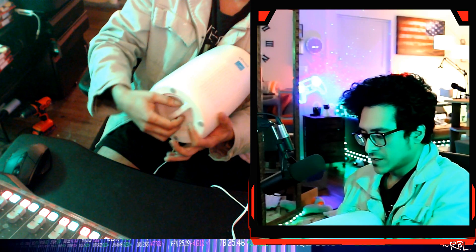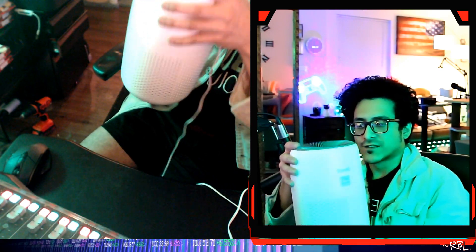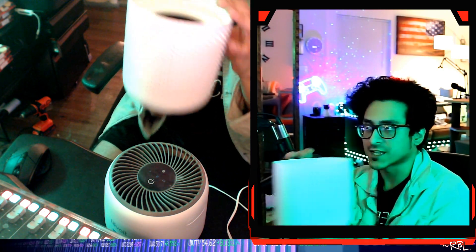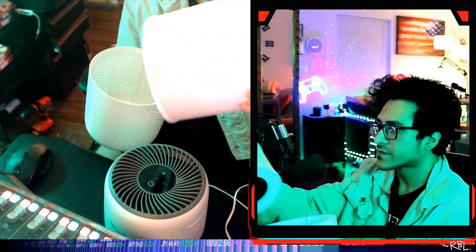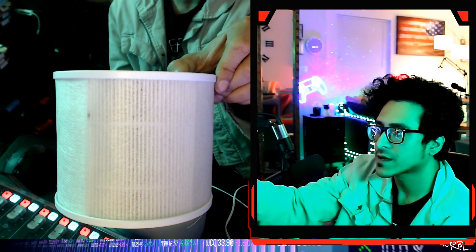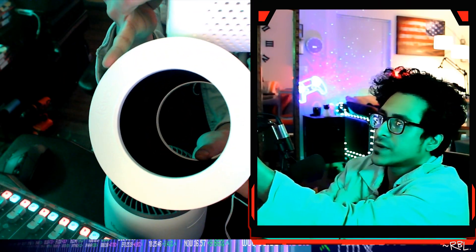This works a little differently from others in the way the filter is accessed. Look at this — the whole bottom opens up like this. The whole base is the cover itself. And this is the filter here — it's a little dirty, you can clearly see some particles, although I replaced it not too long ago. This is the Levoit branded filter as well.